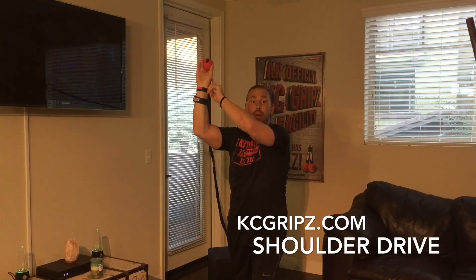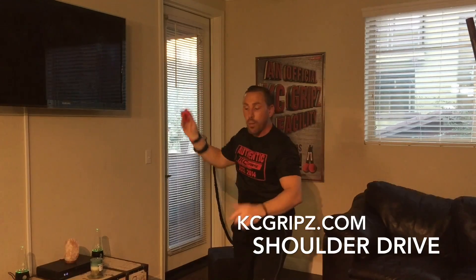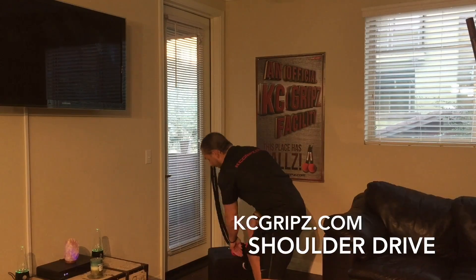I'm also getting structure in my fingers, my wrists, and my shoulders. The shoulder drive is a perfect exercise for any throwing athlete that wants to increase velocity and range of motion. I'll demonstrate the shoulder drive right now.